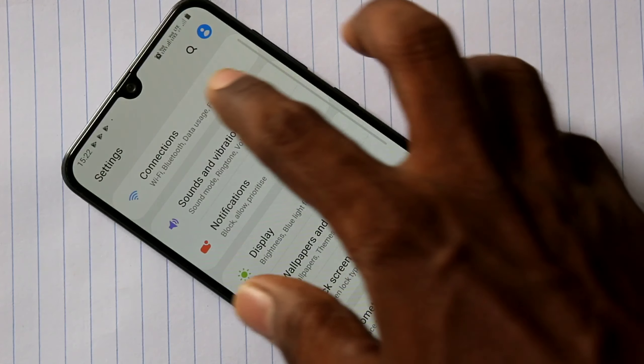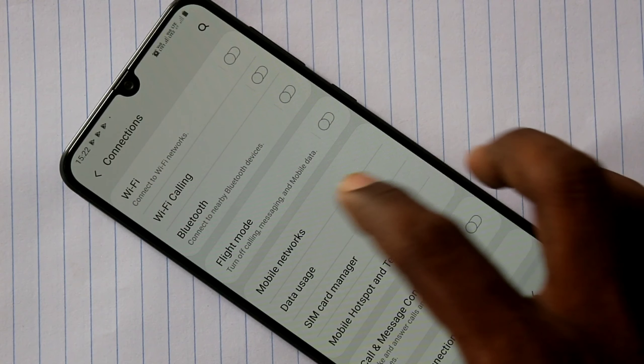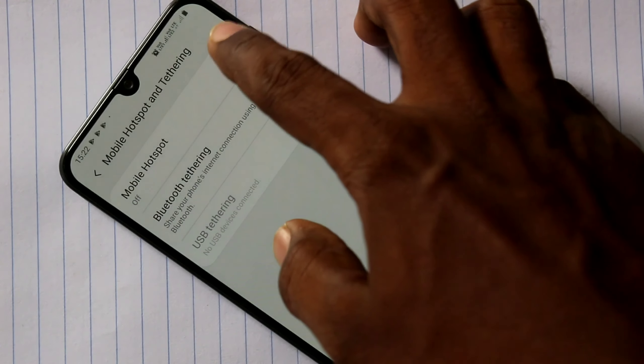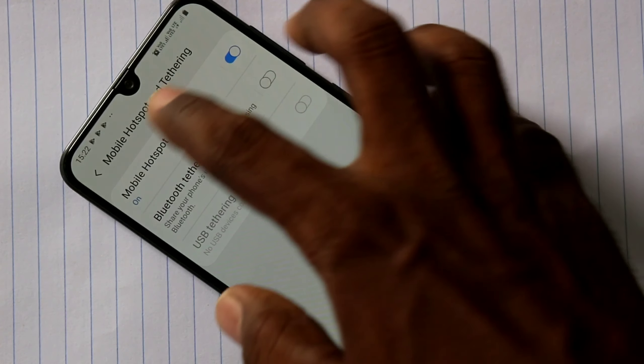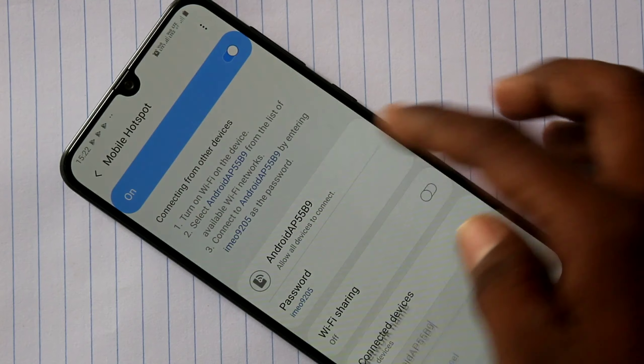First of all, go to Settings, click on Connections, click on Mobile Hotspot and Tethering, and turn on the button against Mobile Hotspot. Click on Mobile Hotspot and you can set other things.